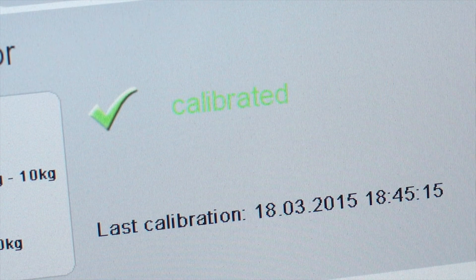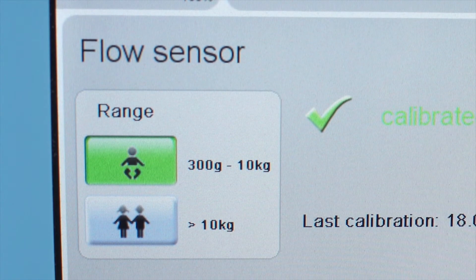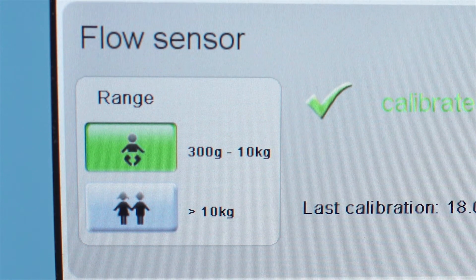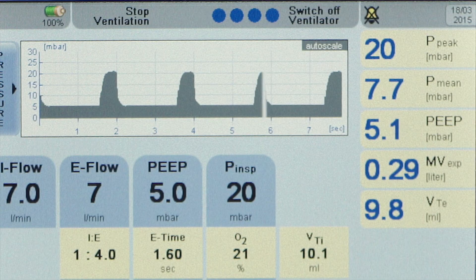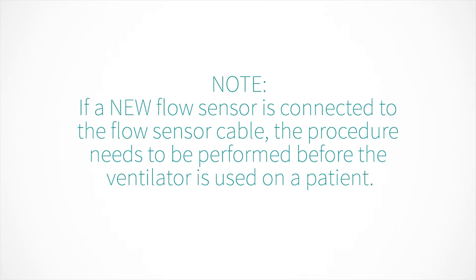There are two kinds of flow sensors: the neo and the pediatric, according to the body weight range of the patient, from 300 grams to 30 kilograms. To turn it off, keep the button pressed for about five seconds until all the blue dots disappear, then confirm the alarm by pressing the alarm silence button.